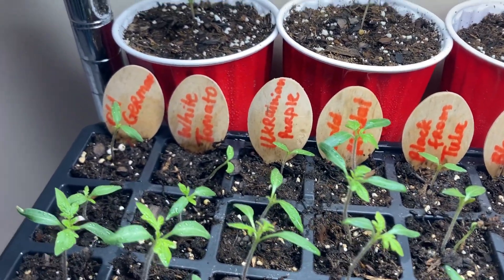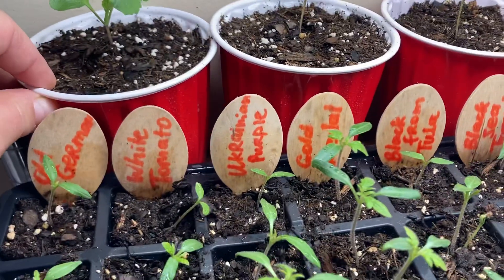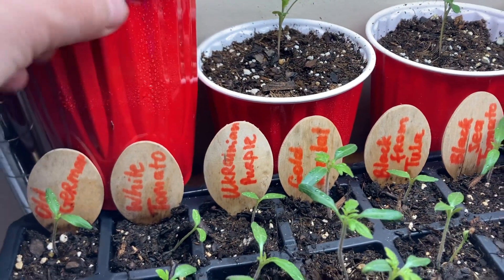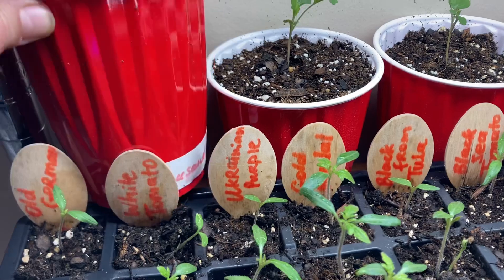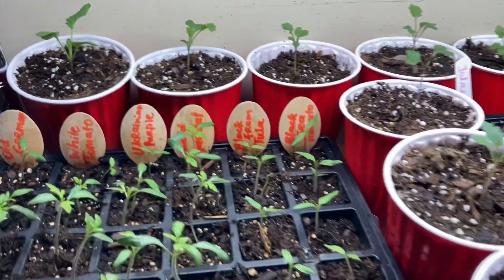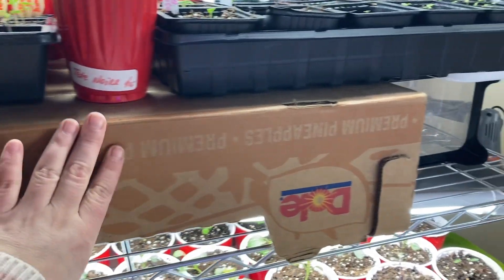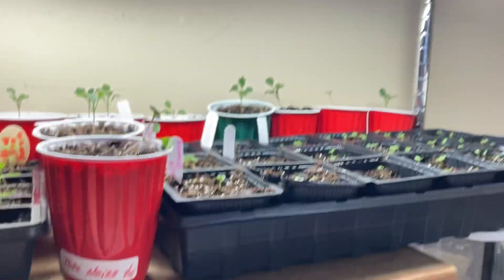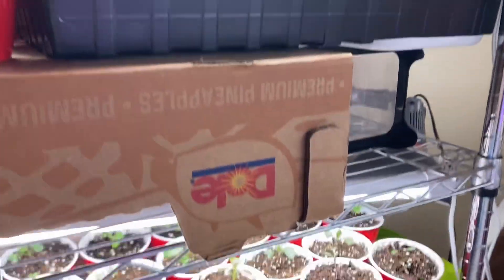I have here a mix of different heirloom varieties of tomatoes, and in the back is another set of cabbages. Let's see — that's a Thousand Head kale. In the beginning when the seedlings are tiny and small they need to be closer to light, so what I'm doing here is using some cardboard boxes to keep them elevated, and then when they get bigger I will remove those and just have the seedlings on the shelf.